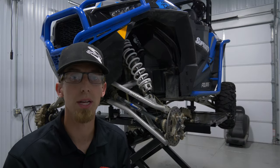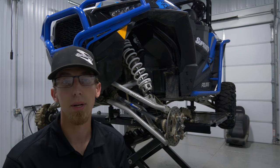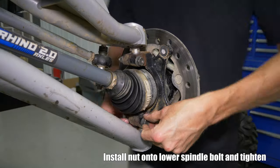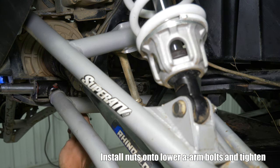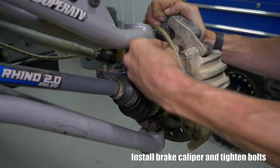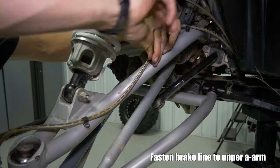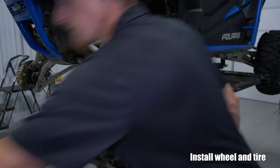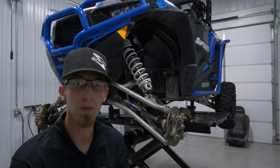It's literally that easy. You saw how quick it was to change the camber angle on this machine. This goes across the board with all of Super ATV's fully adjustable A-arms — it allows you to change the camber angle to accommodate your riding style. If you have any other questions, feel free to give us a call at 855-743-3427. Hope this video helped. Have a great day.